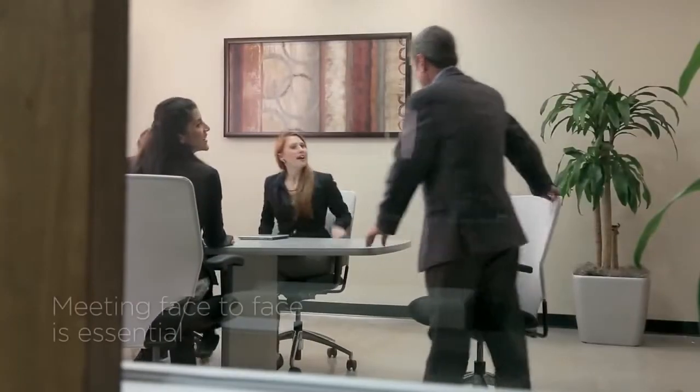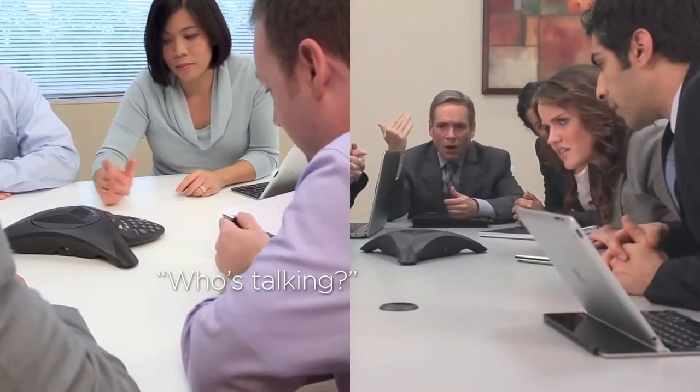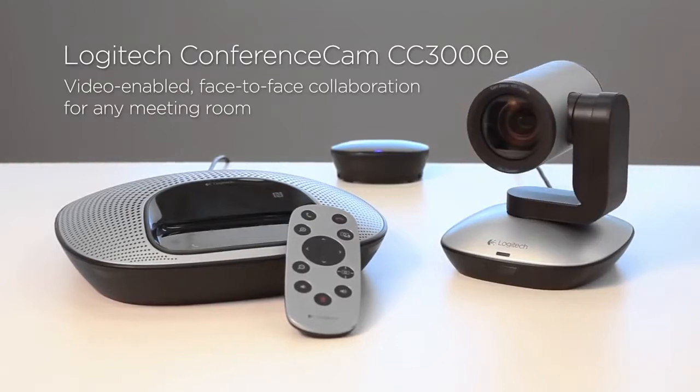Whether it's to welcome a new team member or plan the next presentation, there's no substitute for meeting face-to-face. But with people scattered across the country or around the globe, it's not that easy. The solution? The Logitech Conference Cam CC3000E.